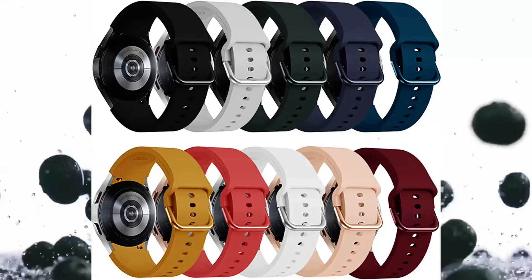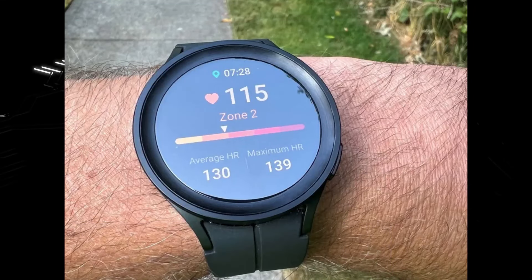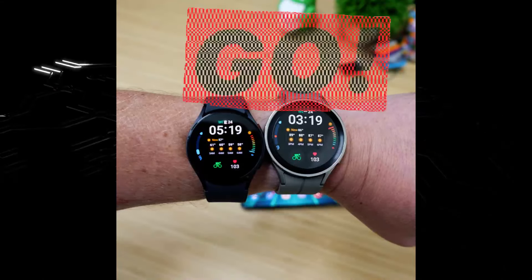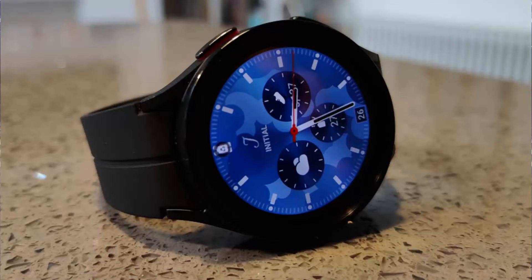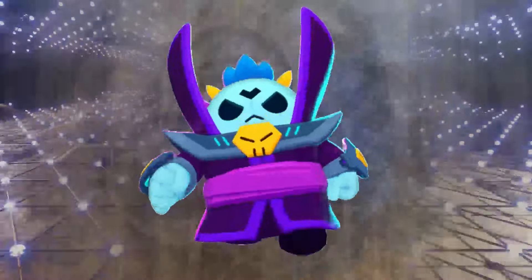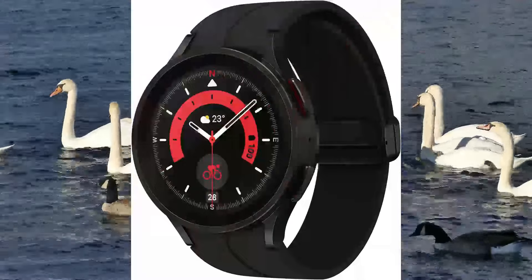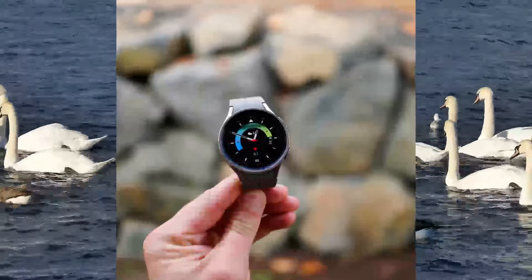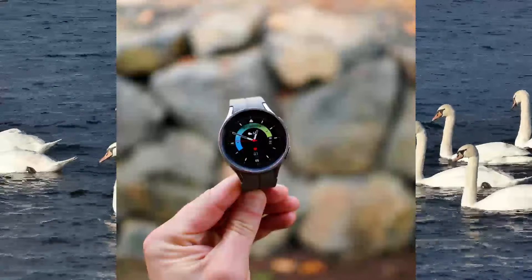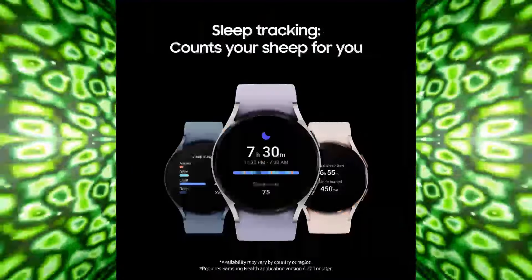Let's look at the price difference between the Galaxy Watch 5 and the Watch 5 Pro. Both are among the newest smartwatches from Samsung, offering a variety of features. However, there is a significant price difference between the two models. The Galaxy Watch 5 retails for around $350, while the Watch 5 Pro is priced closer to $500. If you're looking for a more affordable option, the Galaxy Watch 5 is the way to go, but if you're willing to pay more for additional features, the Watch 5 Pro might be right for you.